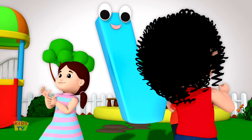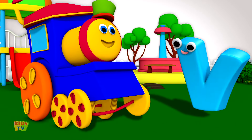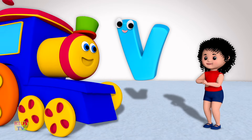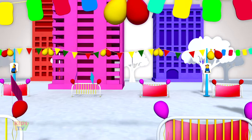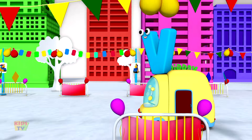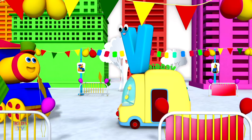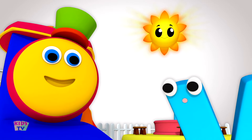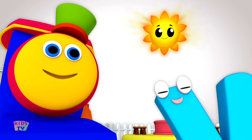Vivacious and vibrant, wonderful and free, nobody can be. Valiant and vocal, like dear Miss V. With her minivan, she always has a plan, to have loads and loads of fun, under the hot, vivid summer sun.